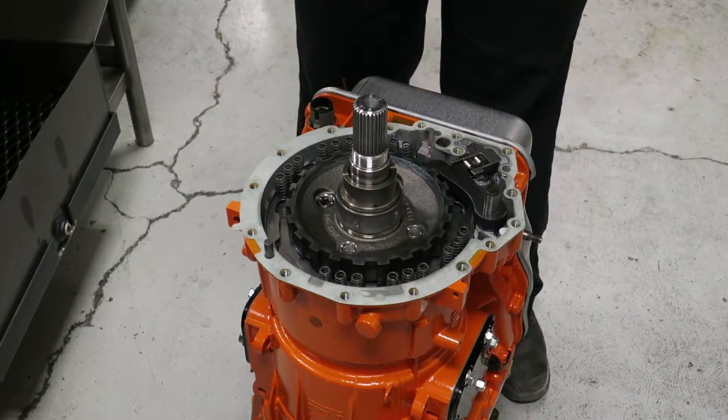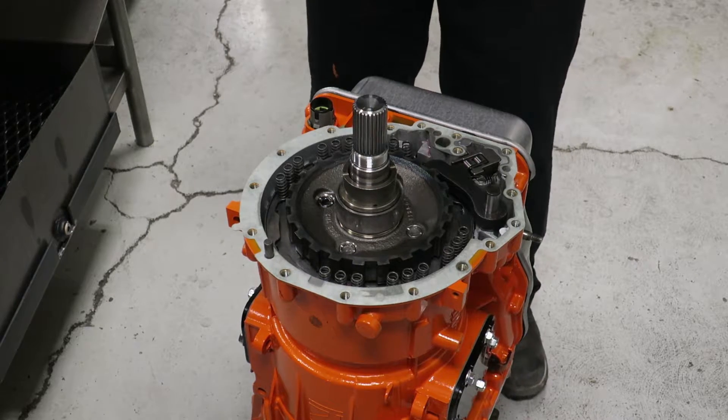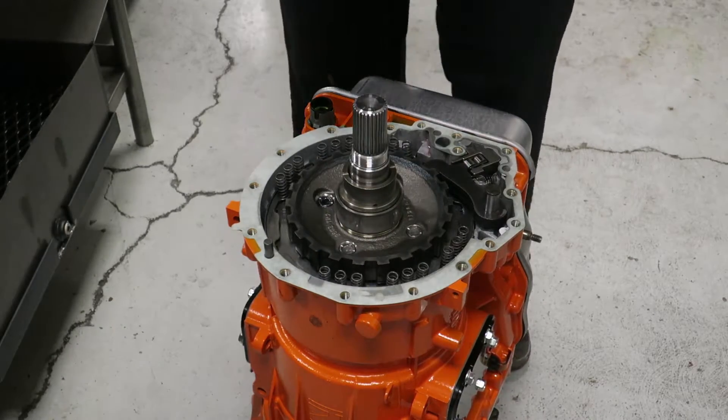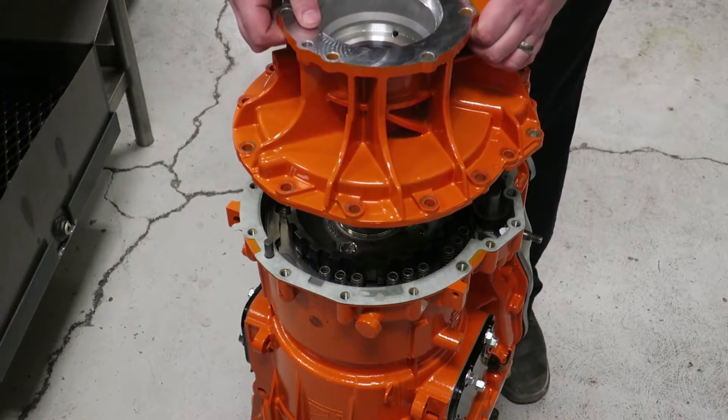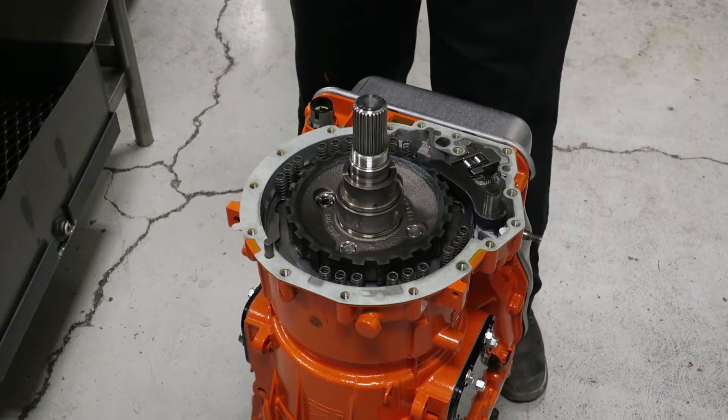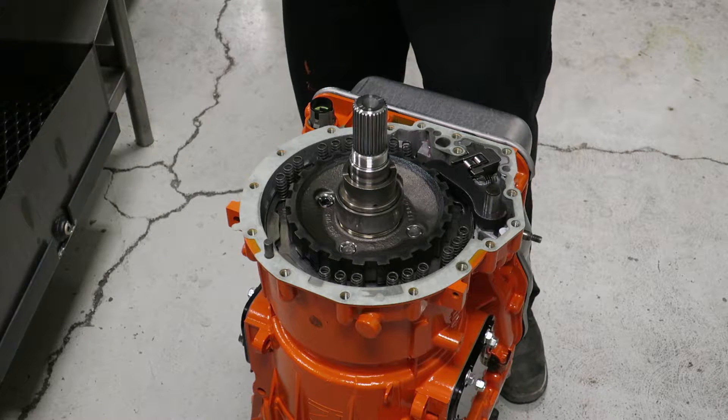To prep for install, we want to make sure the transmission is standing on its nose with the tail end of the transmission straight up in the air. Attempting to do this while in the truck, or with the transmission not in a vertical position, will certainly lead to more problems.